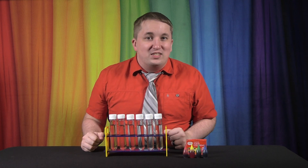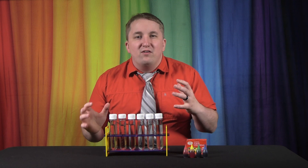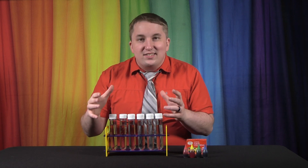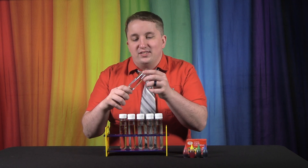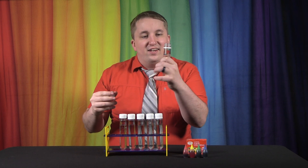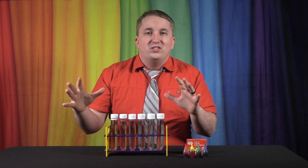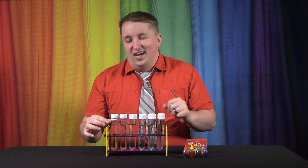All we need for this experiment is some test tubes with water in them. This kit is from Amazon — it was about 15 US dollars, fairly inexpensive, and you can get it for your home or school. This kit is made with recycled plastic, so you don't have to worry about the environment. It has little test tubes with caps that just screw on easily, and it comes with directions for different experiments you can do besides this.